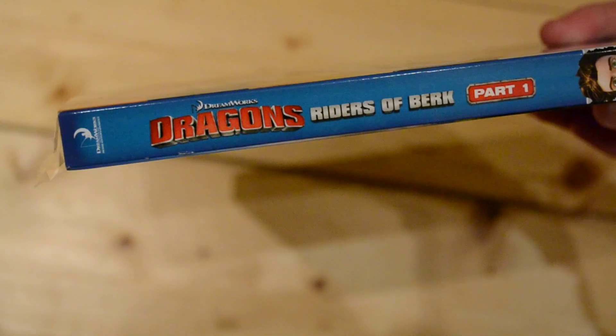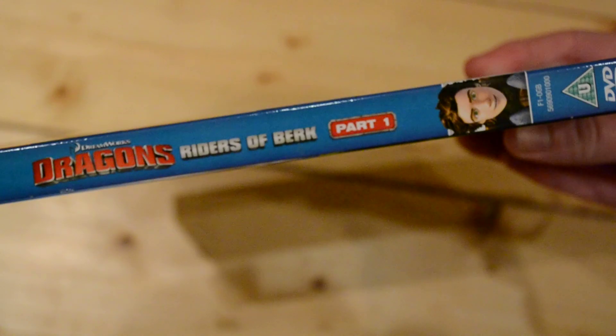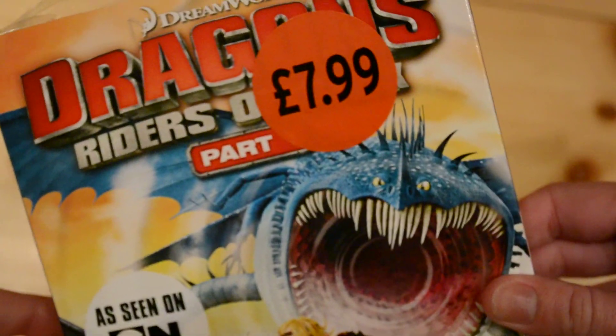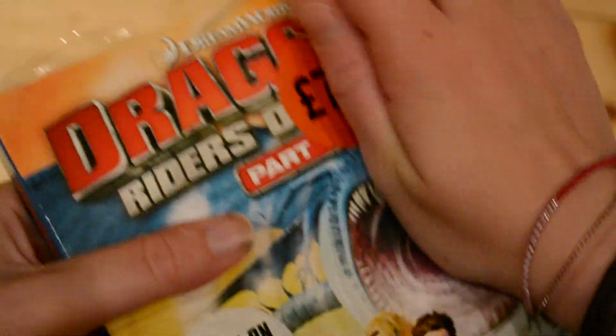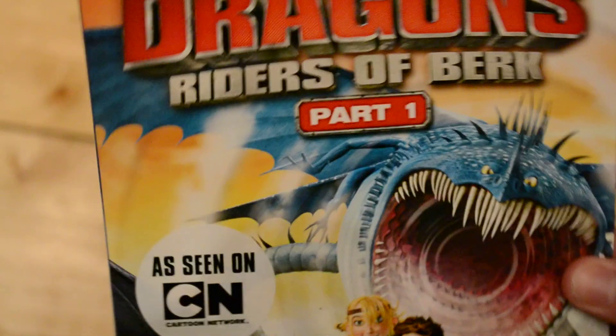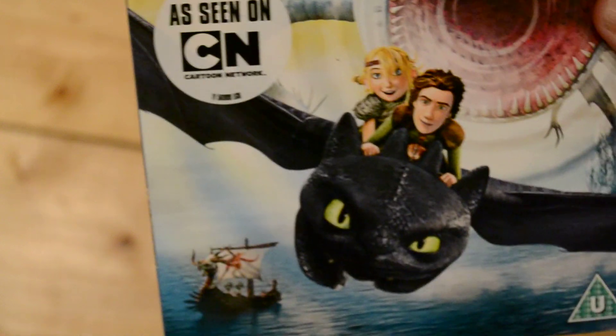Basically it is called Dragons Riders of Berk Part One. I'm not sure what that means — I know nothing about this at all. As you can see it's £7.99 from Sainsbury's. I was looking at it thinking oh it's just a short, because I do have the other dragons shorts, but then as you can see it says 'as seen on Cartoon Network.' I haven't seen or heard of it.